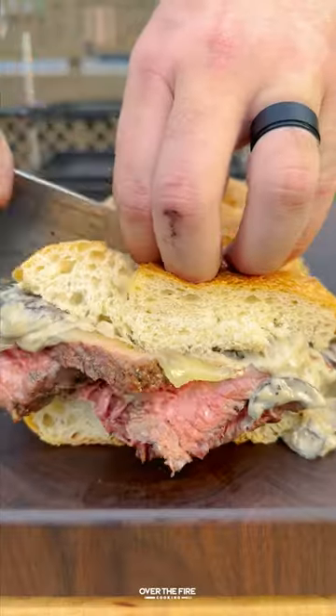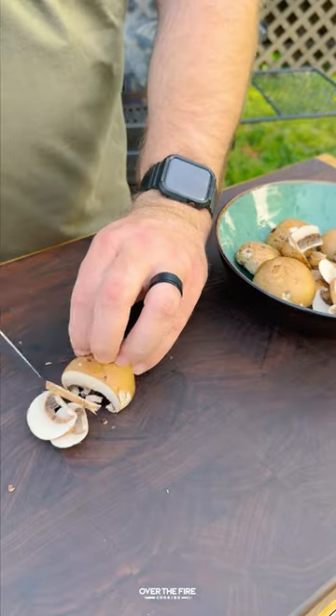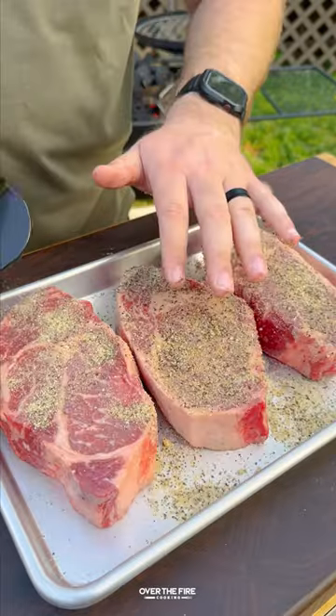Mushroom Swiss Steak Sandwich with Oklahoma Joe on the brand new Firecraft Series Barrel Grill. I'm gonna start by slicing up some mushrooms, mincing up some garlic, and seasoning some ribeyes with salt, pepper, and garlic.